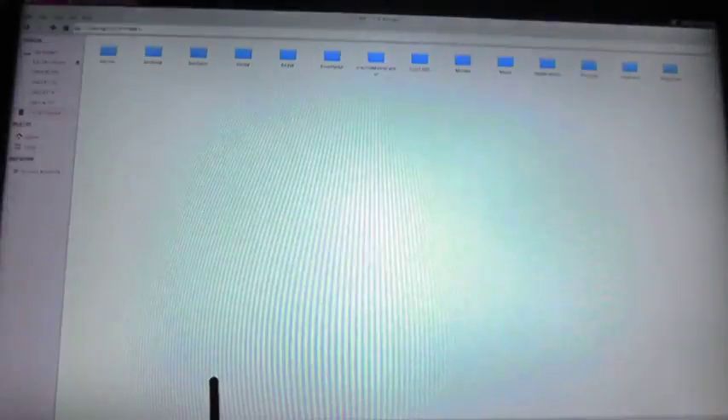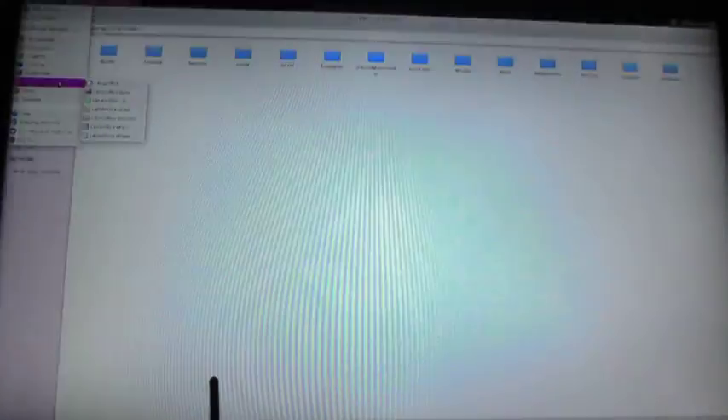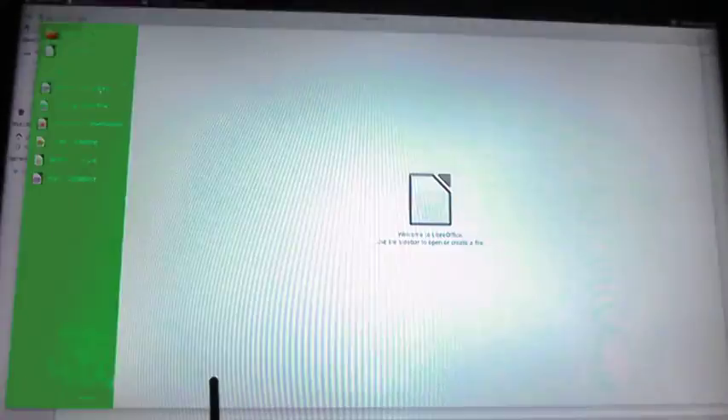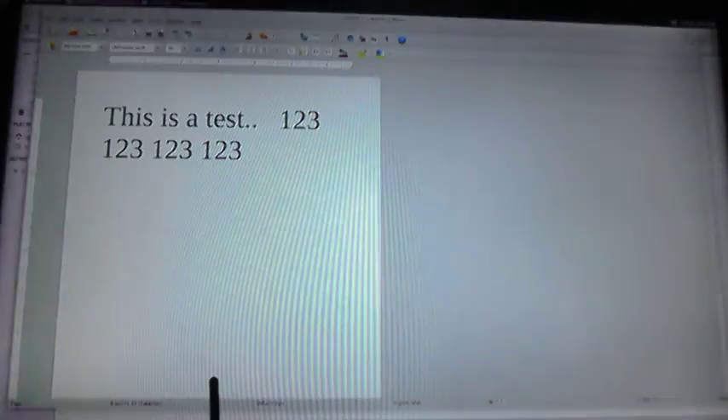So let me show the applications. For Office, they have LibreOffice. Let's start it and create a document. This is a test — typing some text. It's working and starting quite fast, so it's not too bad.